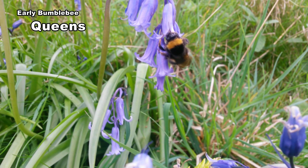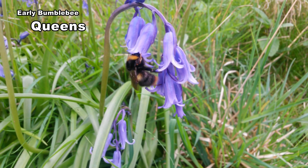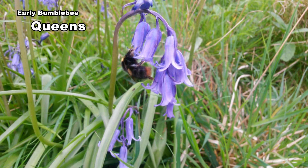They have short tongues and like to forage on thistles and daisy-like flowers. White clover, lavender, sage and alliums are popular. Note the queen's pointed tail.